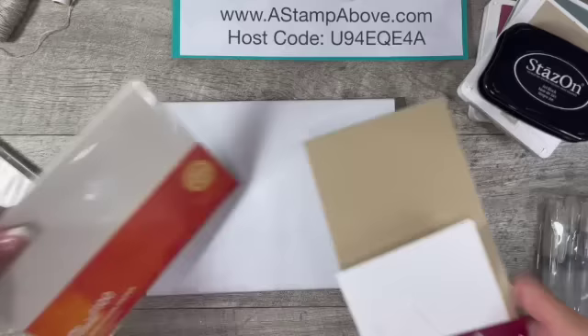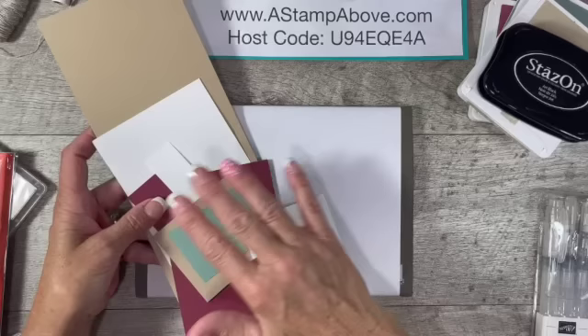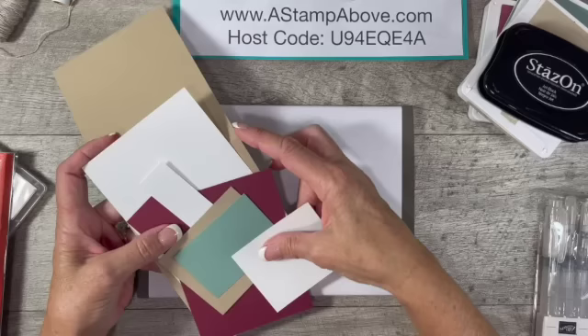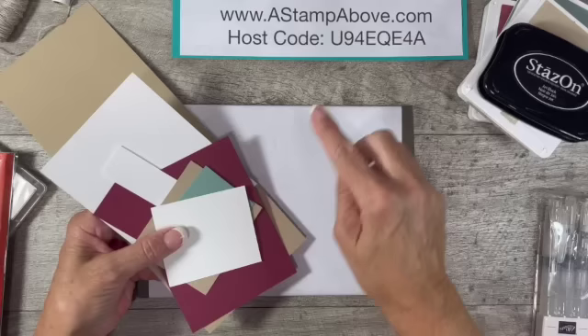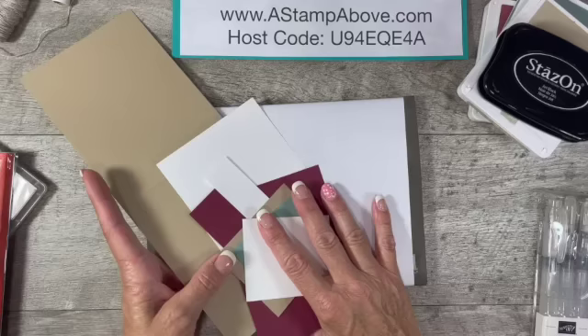My cardstock layer is coming in here, and please know there's a free download for the card I'm about to make. It is a project sheet that you can download, print out, or save to your device. It's going to give you all of the dimensions, ingredients, colors, brief instructions, and a photo of this project, as well as a link back to this video. That is a free download available on my blog, and at the end of the video there's a link in the top right-hand corner that will take you right to the blog post for this project.